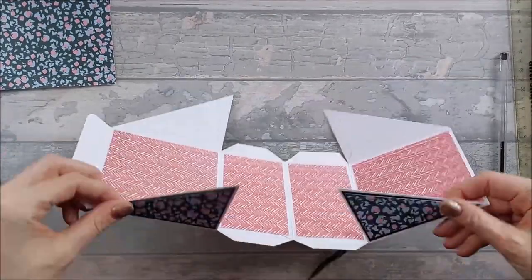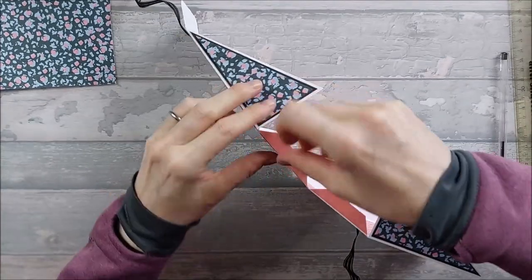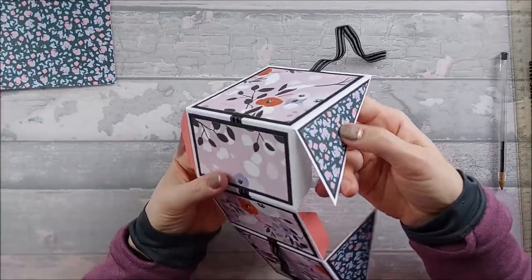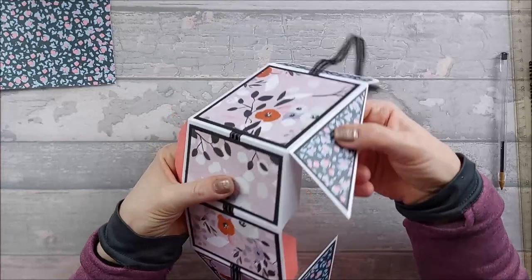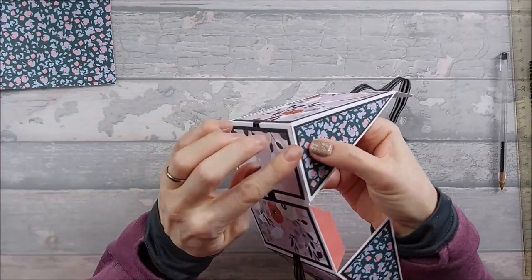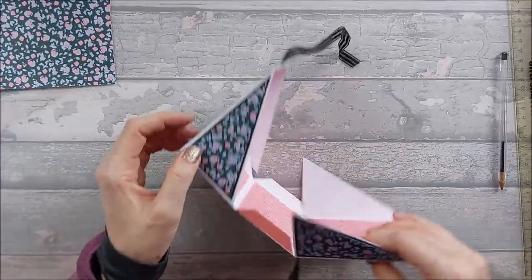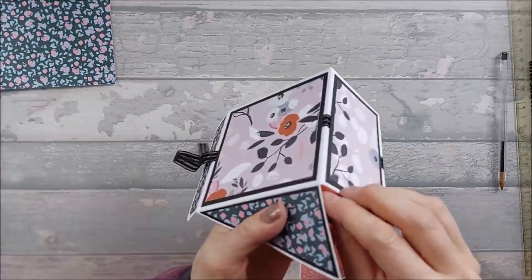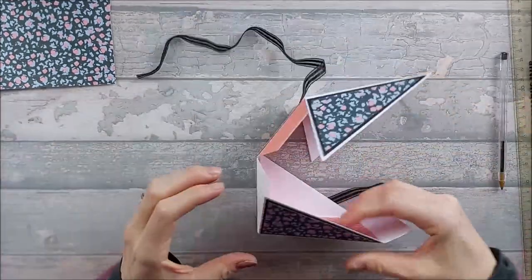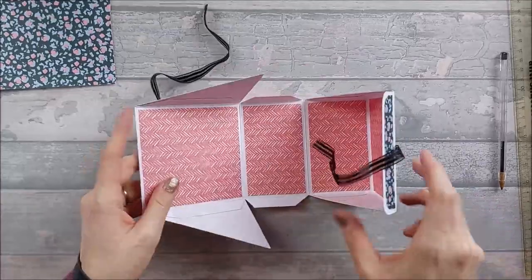Turn it on its side and fold the flaps in. Take the backing off the bottom tab, bring it round, and stick it on there — that will be your right angle. If you end up with a bit of tape exposed, use an anti-static pad or a bit of talcum powder to take the stick off. Do the same on the other side of that edge, making sure it sticks nice and flat. That's one side of your box done.